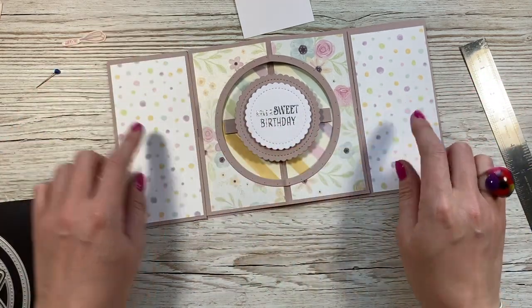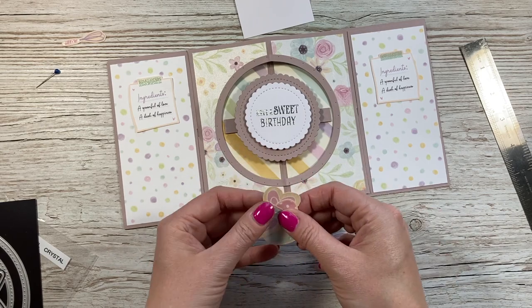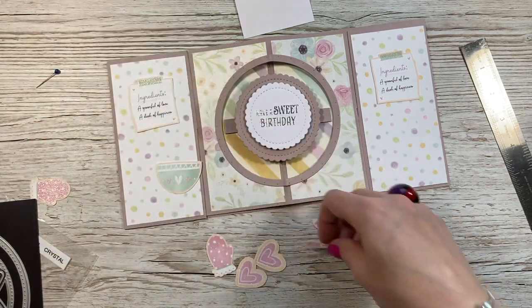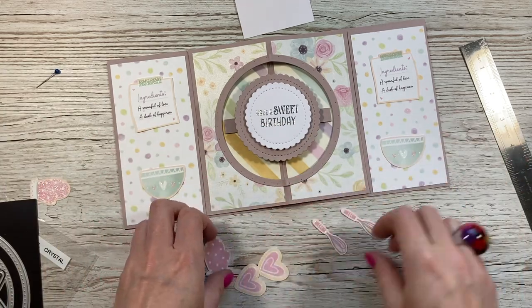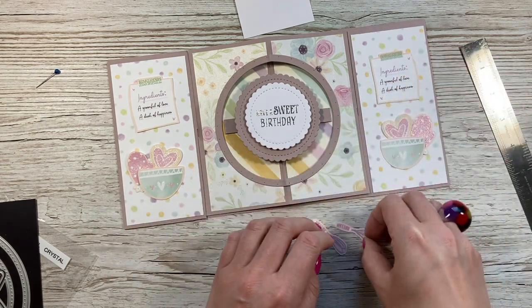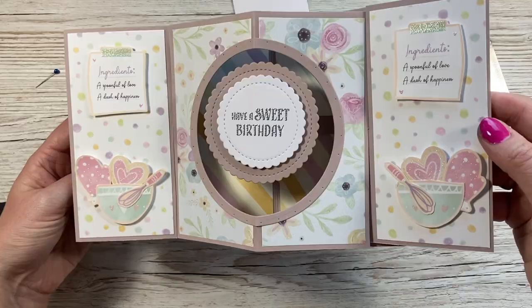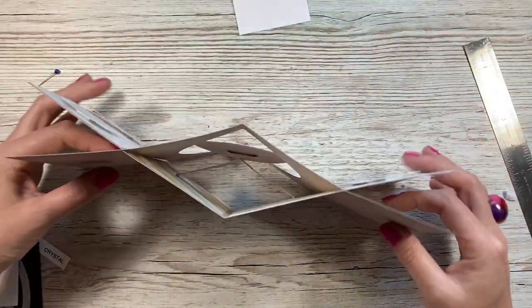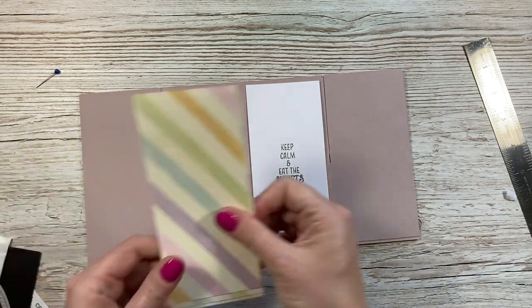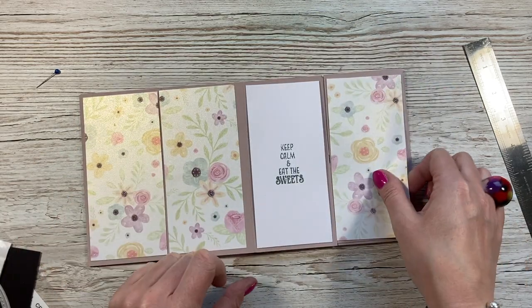Next I'm decorating the side panels. I've fussy cut these lovely images from one of the pages — the good thing about 12 by 12 pads is the images are bigger, which is nice for fussy cutting. I've got the bowl, the little whisk, the oven glove, and the heart — two of everything. I'm going to pop them all on foam for dimension: a bowl on either side, the whisk outside the bowl, the oven glove, and the heart. On the back I've stamped 'Keep Calm and Eat the Sweets' from my Sweets and Treats stamp set.